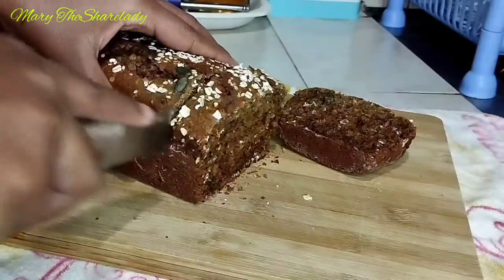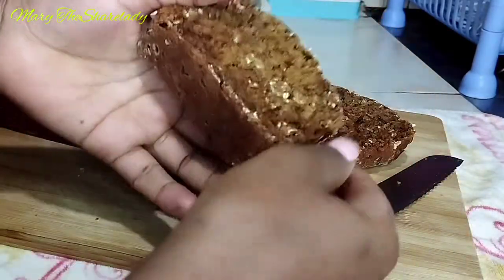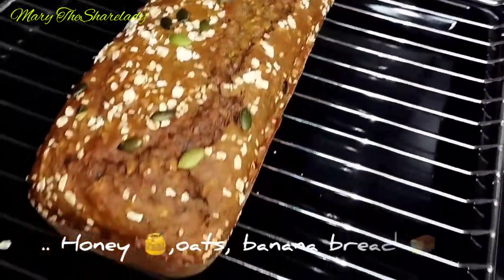Welcome to my channel guys, welcome to today's video. I'm your host Mary, the share lady, and today I just want to share with you this amazing recipe: honey oatmeal banana bread.